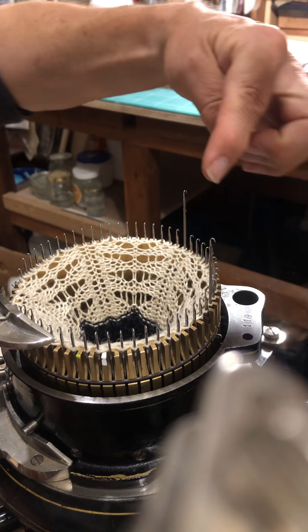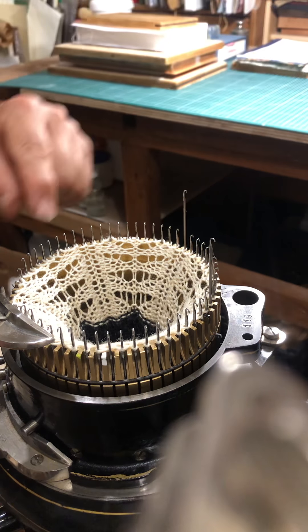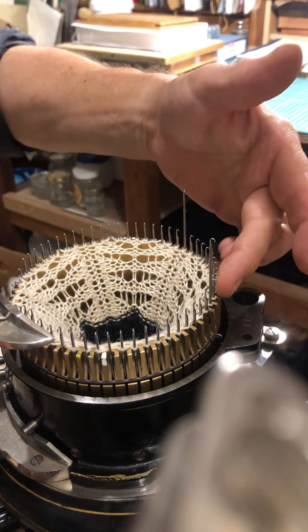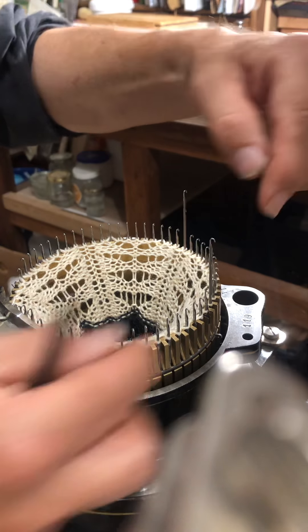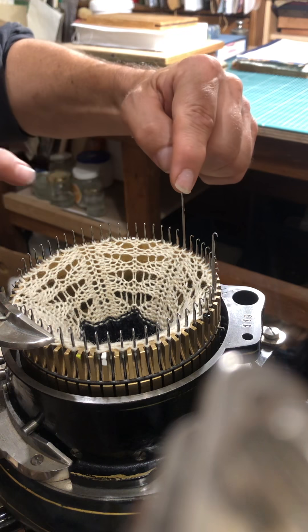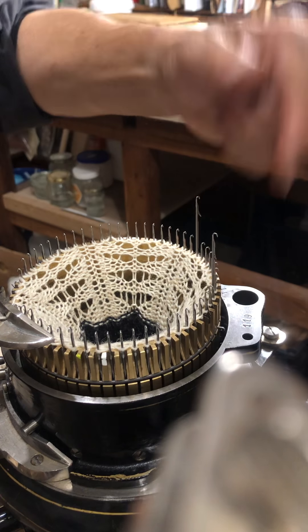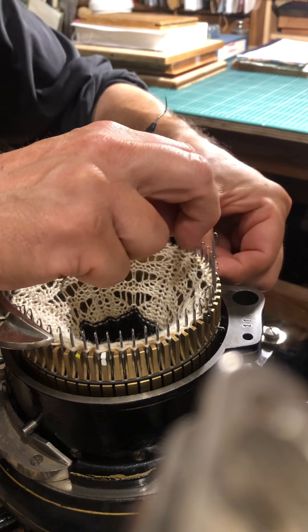I have raised two needles where the pattern begins and where the pattern ends — they're like goal post markers for me. Each time I start a section of the pattern, I know that the yarn carrier has to be opposite those goal posts. From my pattern, I know I have to transfer this stitch to its neighbour, and this stitch to its neighbour — that's the last stitch of the pattern. Number 10 is going on to 11, so I raise that. Those are the two transfer stitches going outwards.